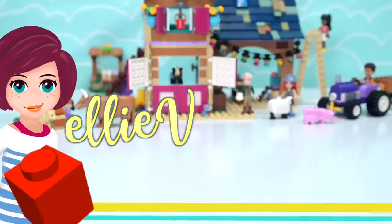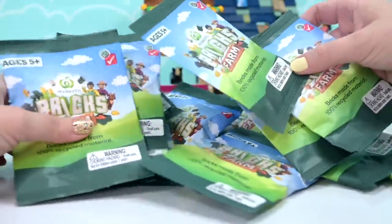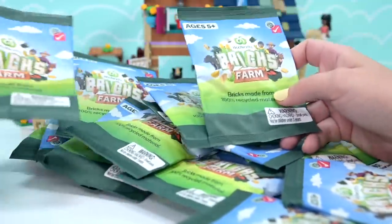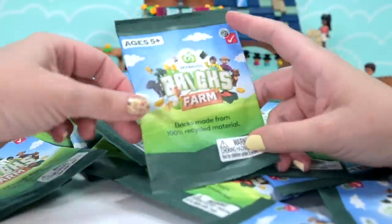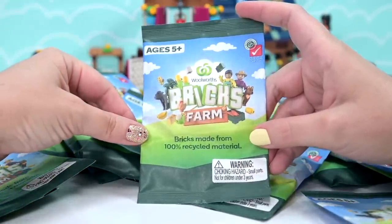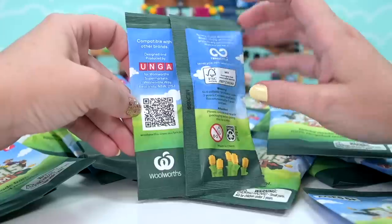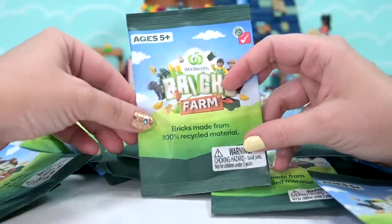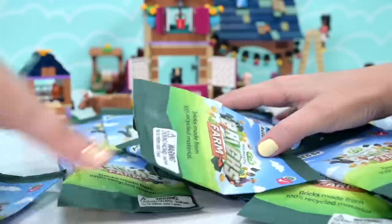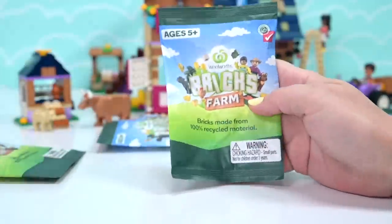I've got a big blob of these - that's definitely what they're called en masse. These are the current promotional thing from Woolworths here in Australia: if you spend 30 dollars you get one of these little bags, which are brick-themed farm sets. I was excited about this, so I bribed my neighbors, friends, and family to give me all their bags so we could open them here and see what we can put together.